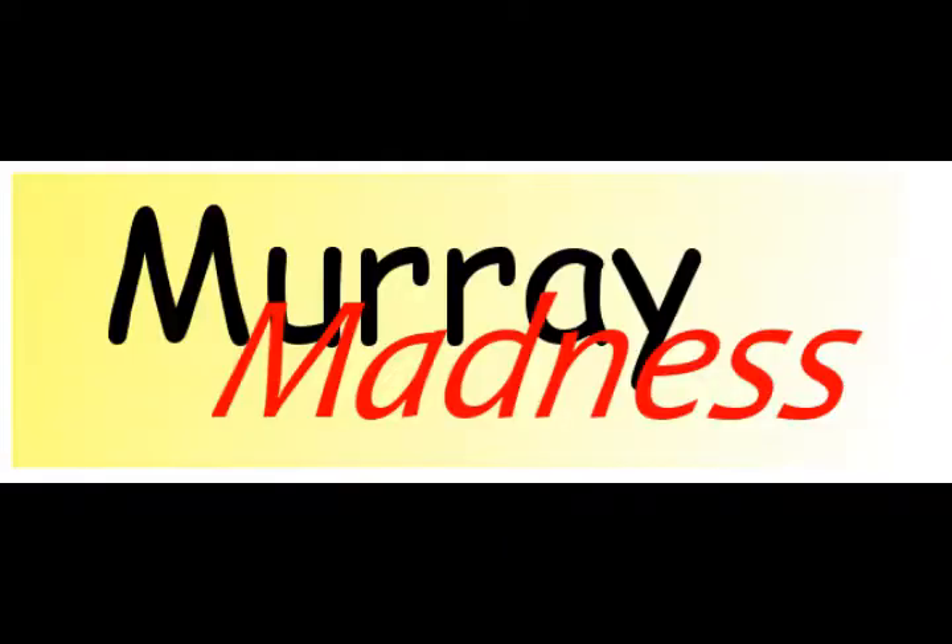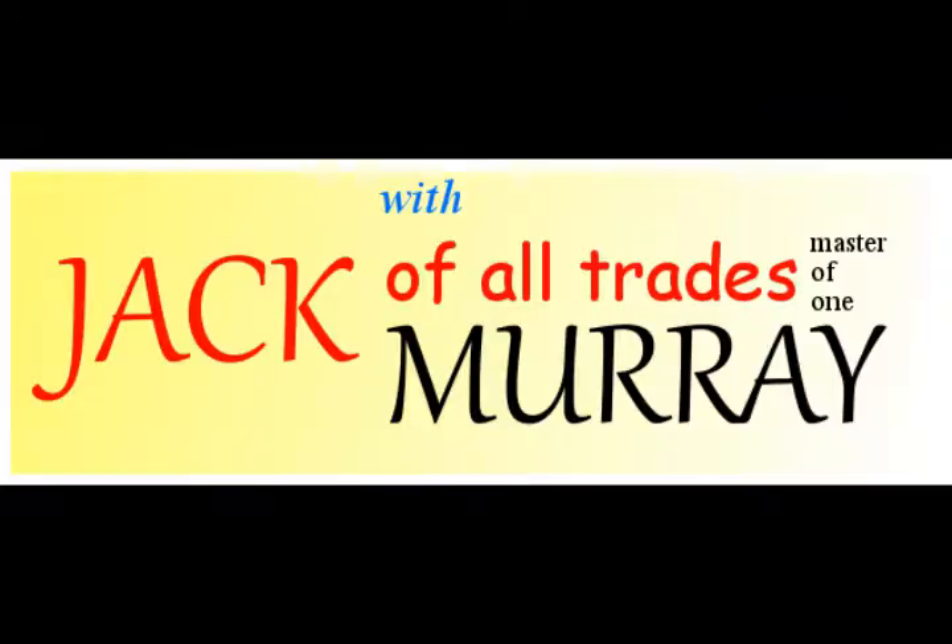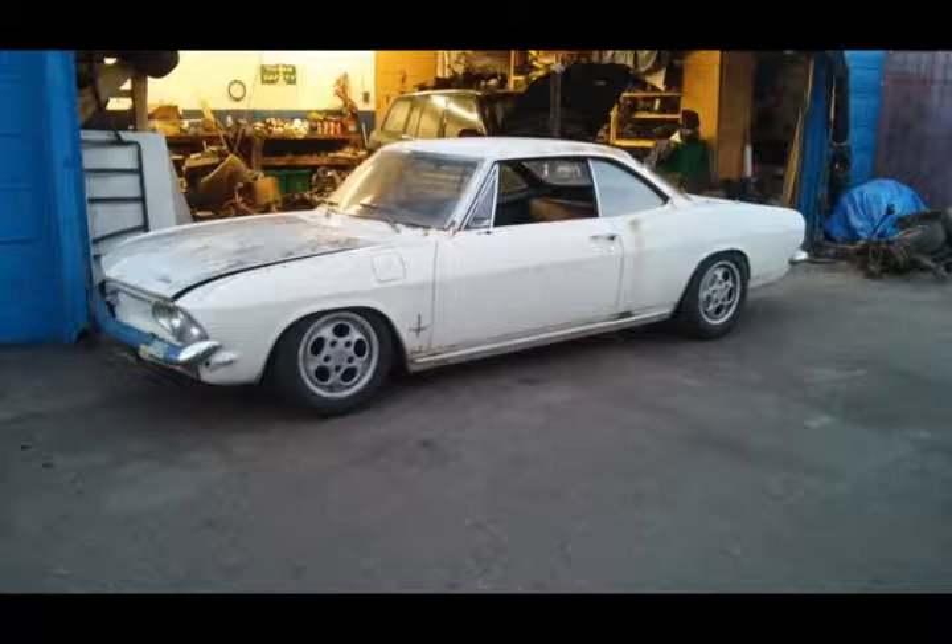This is Project Audacious, a 1967 Chevy Corvair. The engine is going to be an Audi 4.2 V8, and I'm going to be putting the engine in the back seat of the car. It's going to be a mid-engine build, and as far as I know, it hasn't been done before — certainly not with an Audi V8.